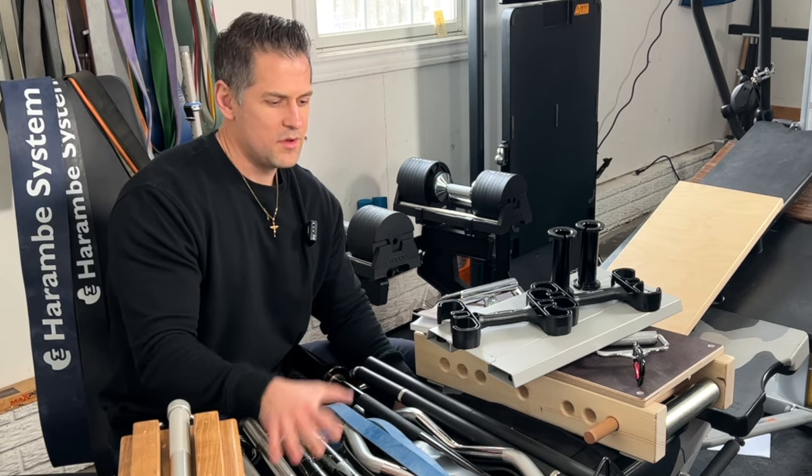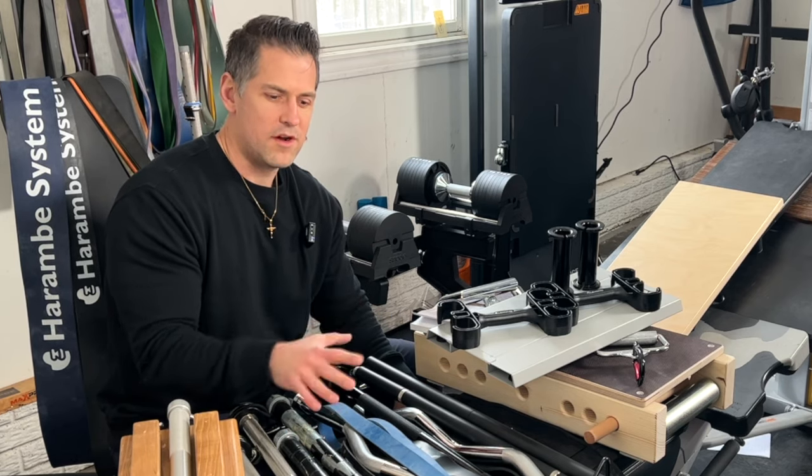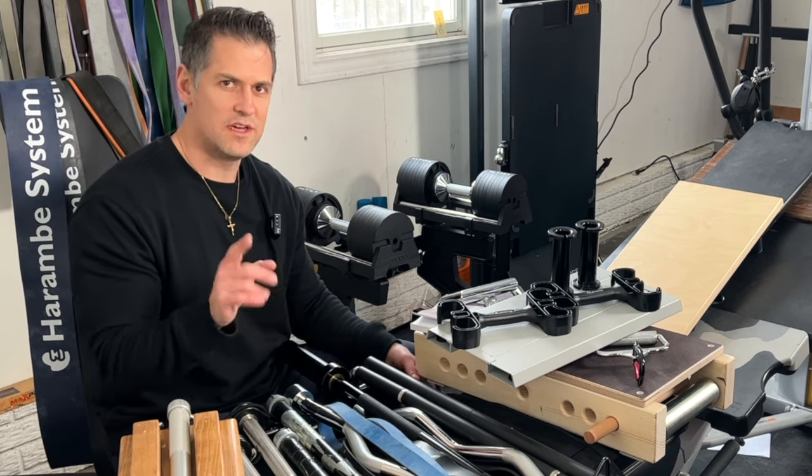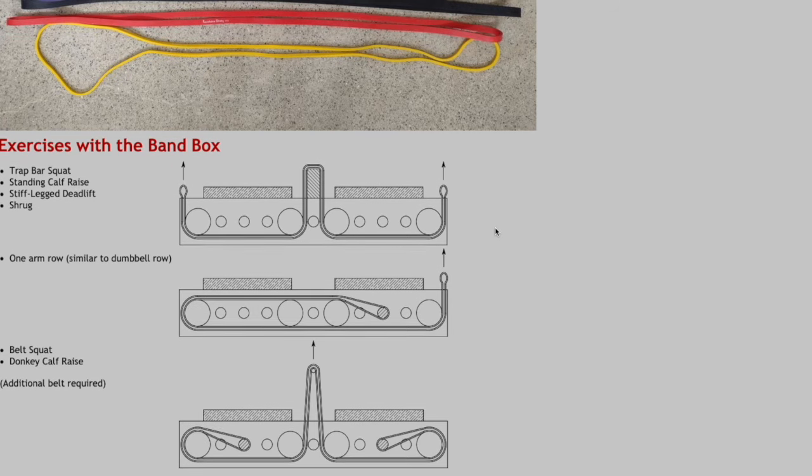I'm surrounded here with some — but not all — of my various resistance band systems that I've reviewed on this channel, some of which I've yet to even show you, like this crazy thing here from Switzerland that was sent to me.